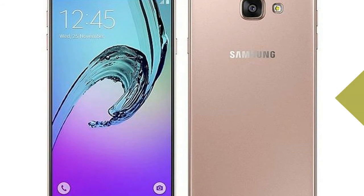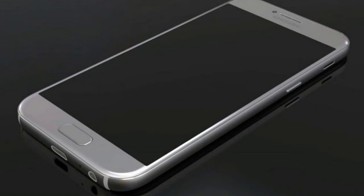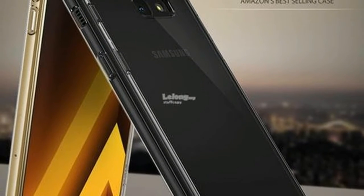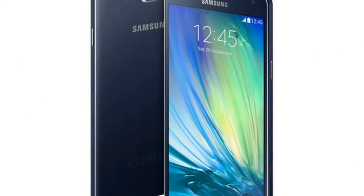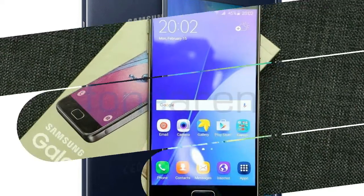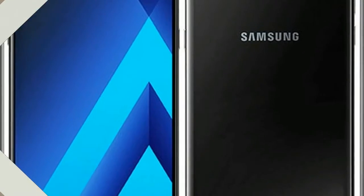The Samsung Galaxy A7, 2018, is the successor to the Galaxy A7, 2016. The smartphone features a premium design which has been a highlight of the A-Series devices from the South Korean vendor. It sports a dark metal frame sandwiched between two plates of glass, capped off with rounded edges. The front-facing home button doubles up as a fingerprint reader that lets users record up to five fingerprints.